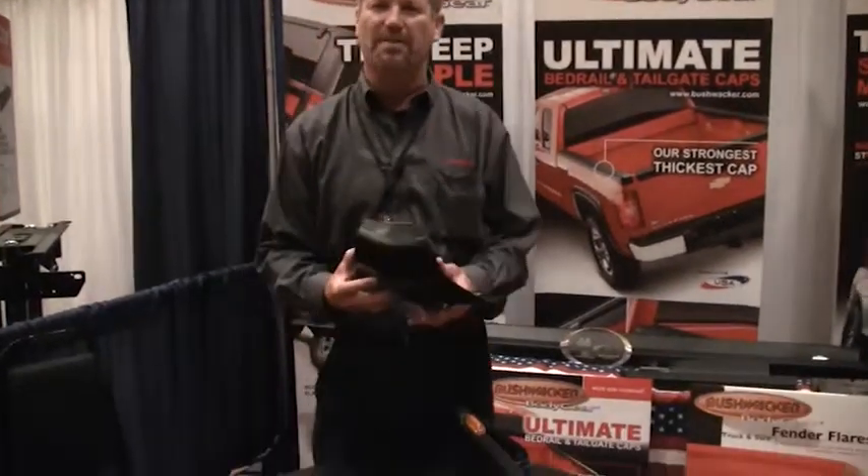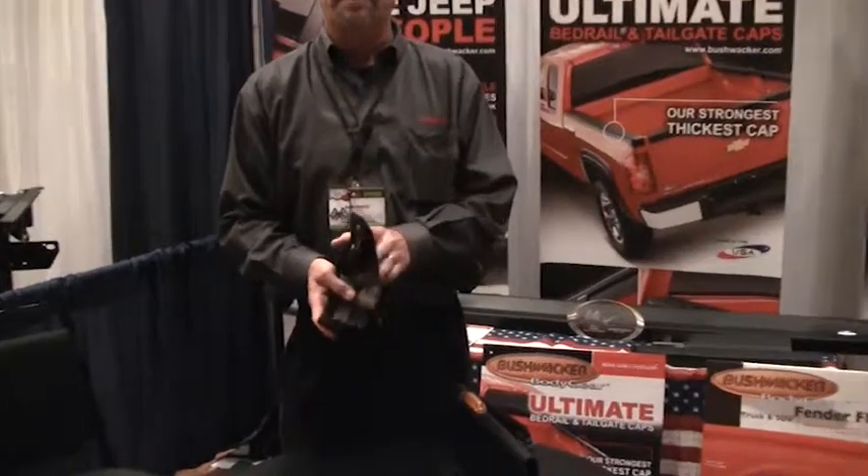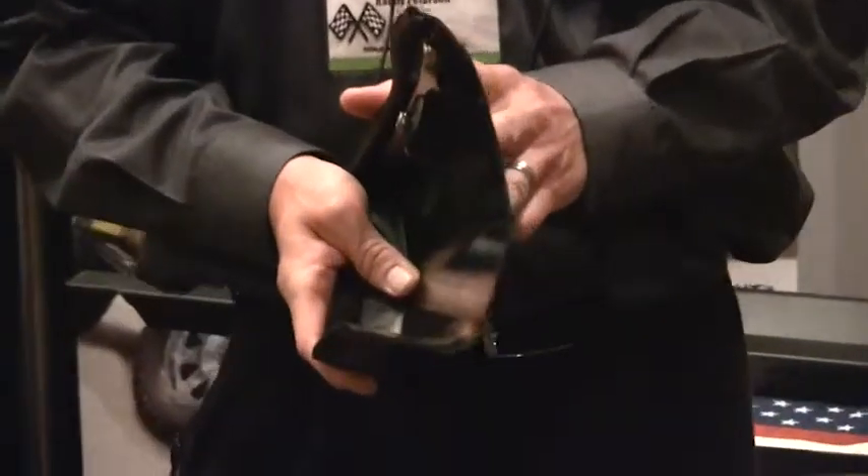First of all, we have our pocket style flare. What it does is it basically has the look of our early cutout style flares. In the early 70s, we had them that bolted onto the truck and cut out the sheet metal.